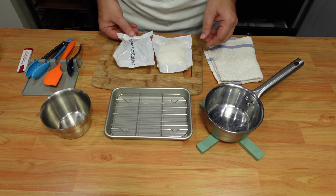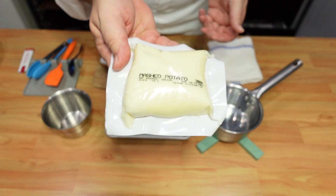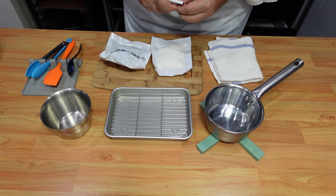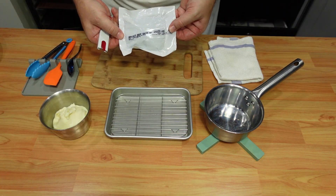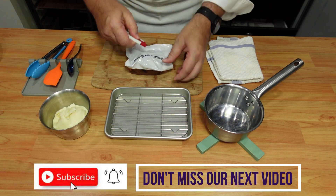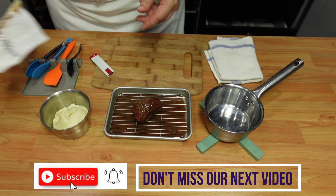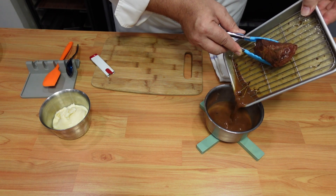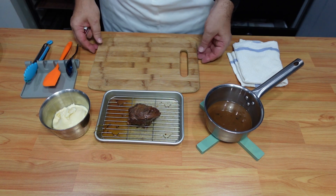So now we have our braised beef cheek and our mashed potato already hot, so we just have to open them. I will open my mashed potato and place it into a little bowl. Then I open our beef cheek — we always have to be careful a little bit with the juice. Then I put it on my tray and place the sauce into a saucepan. I will boil it again and eventually add a bit of red wine.